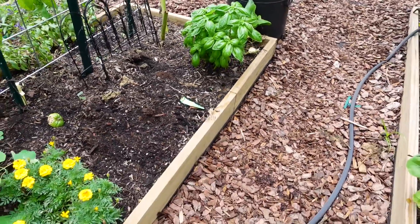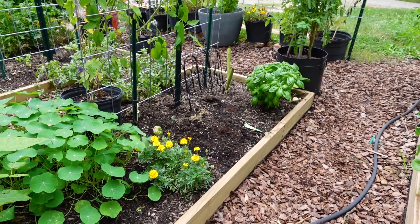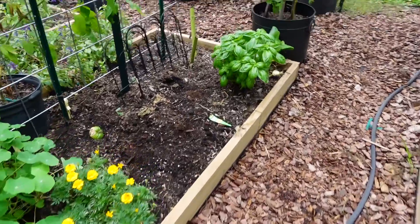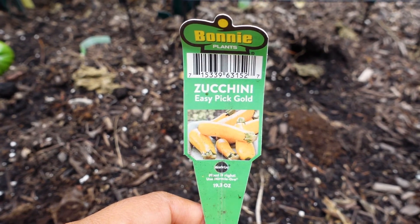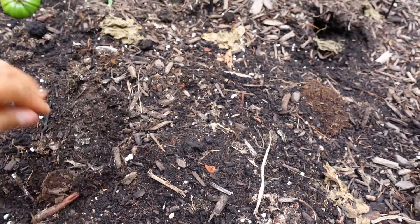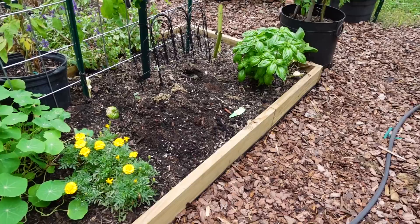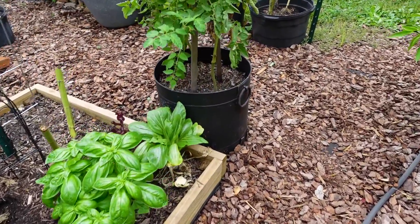Right there in that empty spot, I had a zucchini plant that I had my husband help yank out of the ground because it was dying and struggling. I absolutely love that plant — it was a zucchini Easy Pick Gold that I got from Lowe's. It was a very, very tiny plant, but it produced so, so many zucchinis. Next year I'm going to get a couple of plants because that zucchini is definitely a winner for me. That's why I started the other plant you saw at the beginning, but that one is not as good compared to the one I had here.